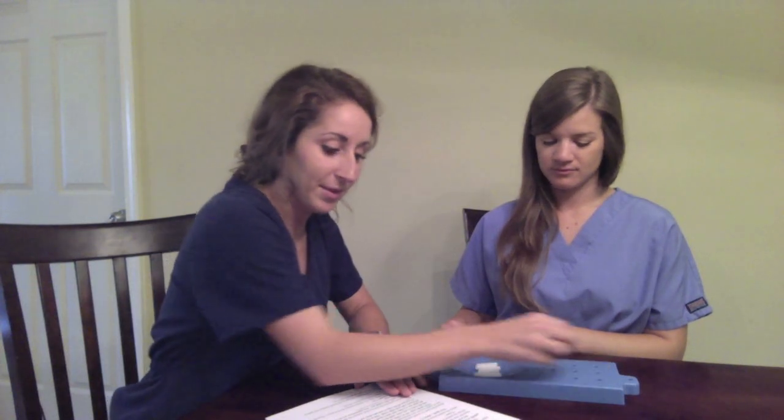Now, I will read the instructions and demonstrate the test to you. Are you ready? Pick up the PEGs, one at a time, using your right hand only, and put them into the holes in any order until the holes are all filled. Then remove the PEGs, one at a time, and return them to the container. Stabilize the PEG board with your left hand. This is a practice test. See how fast you can put all the PEGs in and take them out again. Are you ready? Yes. Go!